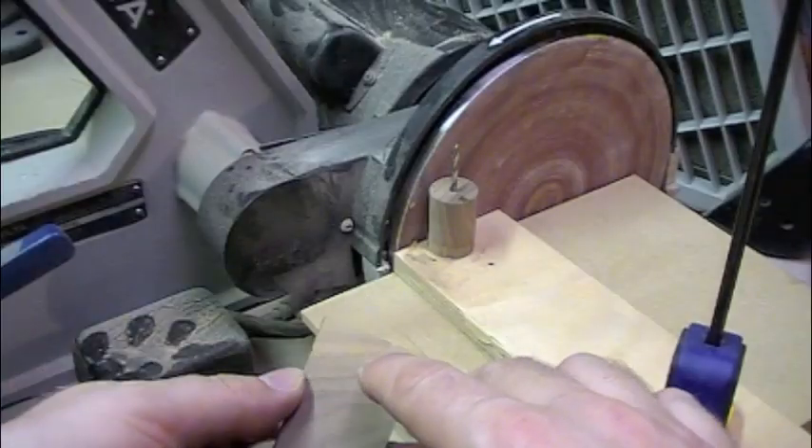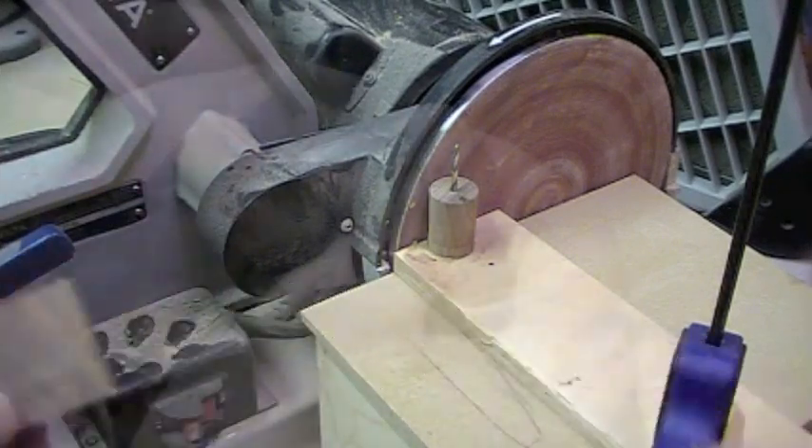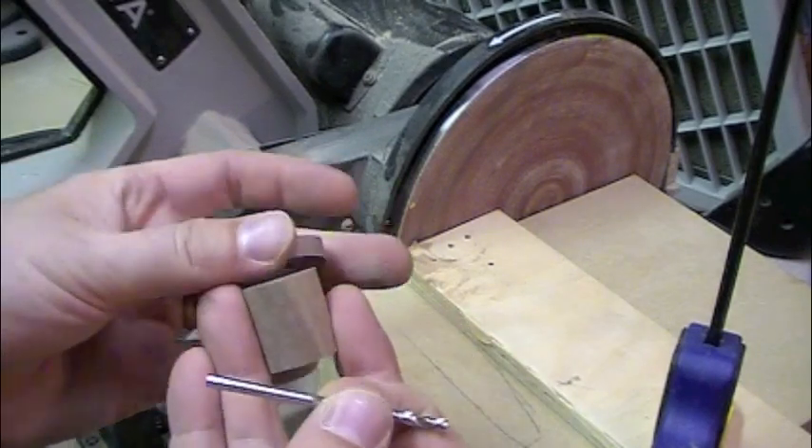I wanted to use solid wood for my weight shell, so I found some black walnut, cut it, cut the lid off at the same time, and drew the hole through it. Then I used my circular sander to make it nice and round.